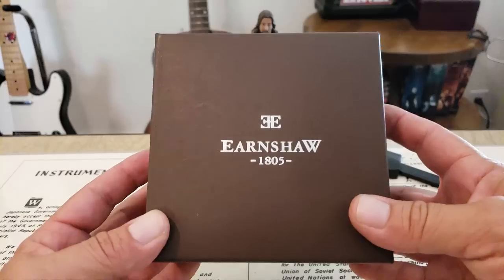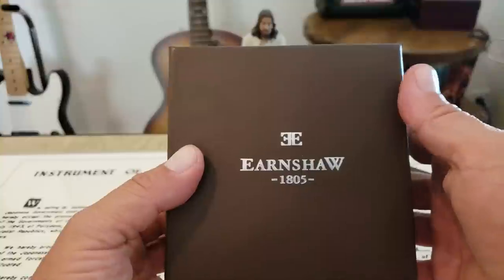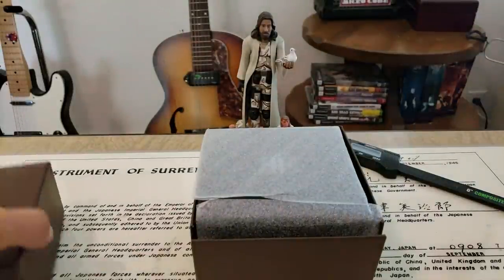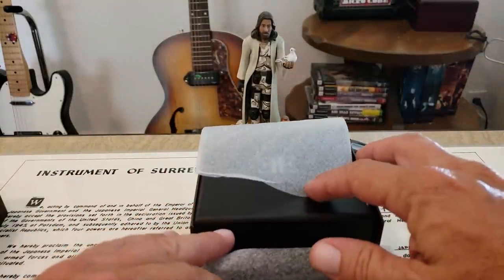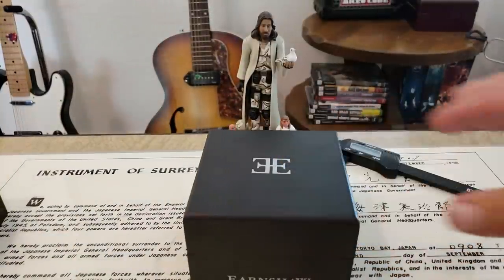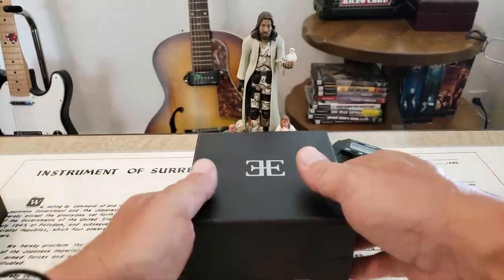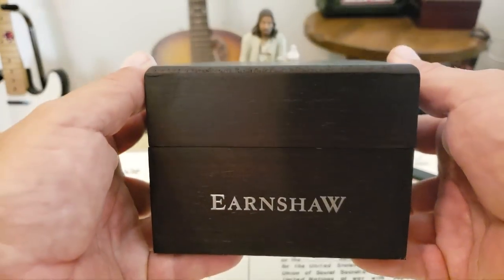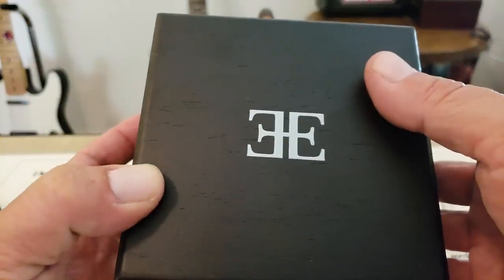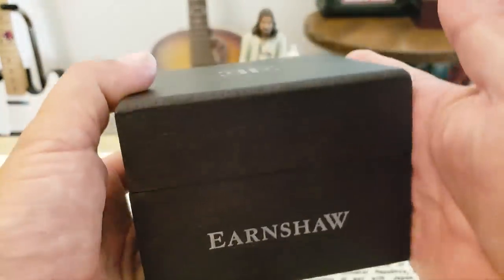Let's take a look at the way this watch comes packaged. Here is the box — simple cardboard on the outside but very nicely done with the Earnshaw logo and 1805 on the top. Now if you guys are not familiar, Thomas Earnshaw is known as the father of the navigational chronometer. Back in 1805, he was the guy that invented the chronometer we all know today. They've kind of borrowed from that name. So very nice wooden box here, with the Earnshaw logo painted and raised very nicely. It's a fully wooden box with hinges — very hefty, doesn't feel like light inexpensive wood.